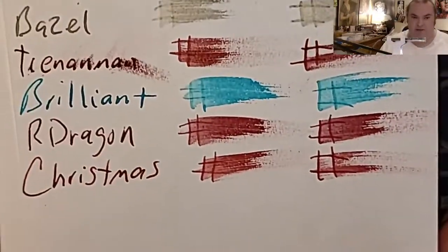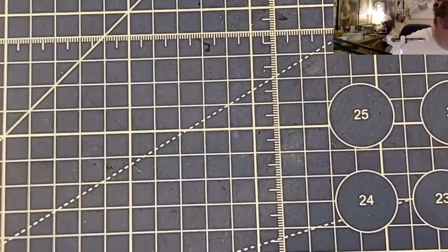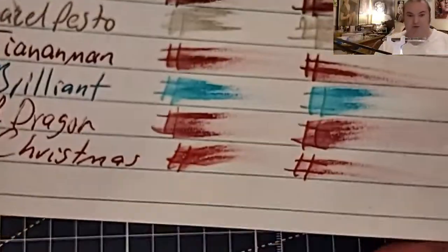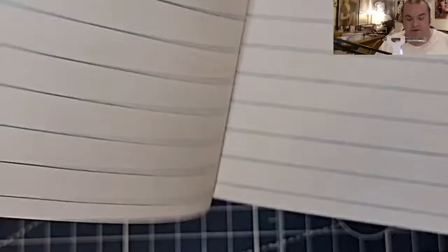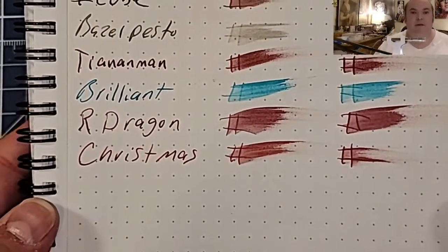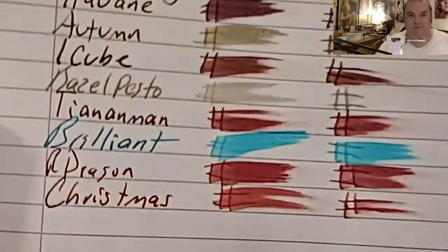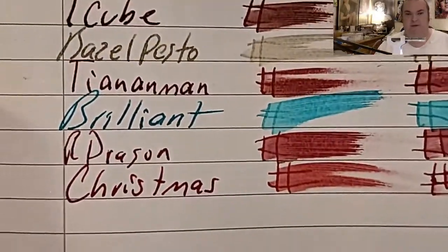Ayush 100 GSM paper: no feathering, no bleeding, no ghosting. The job journal from the Dollar Tree: no feathering, no bleeding, no ghosting. Marmont Mnemosyne 80 GSM dot grid: no feathering, no bleeding, no ghosting. Oxford Optic Paper 90 GSM: no feathering, little bit of ghosting.